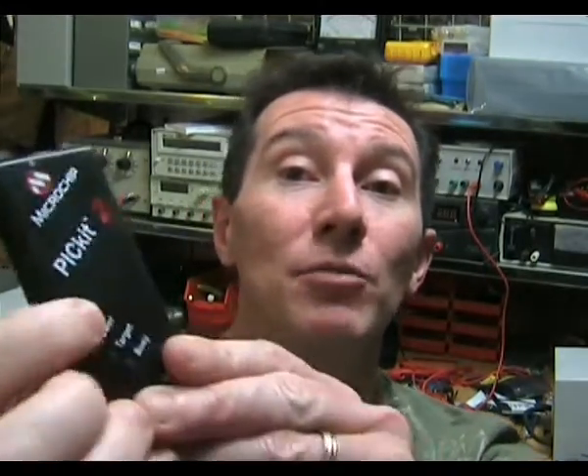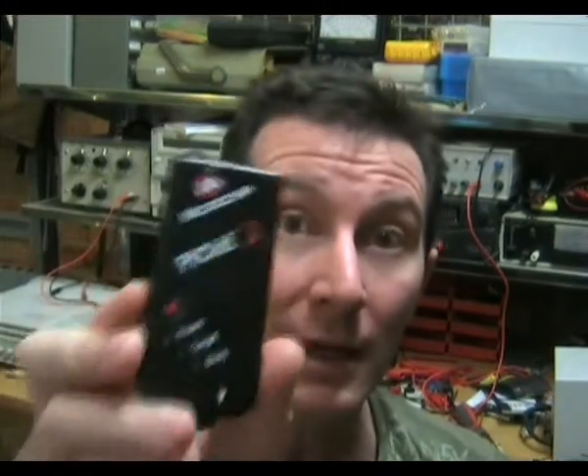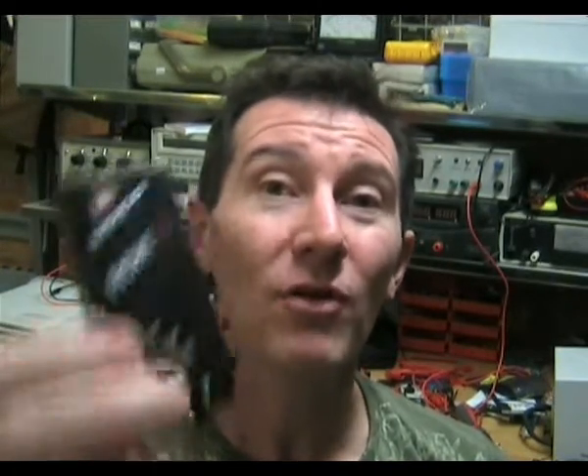Another neat feature is this push button here, which is for field upgrading. You can program your firmware into this device — it's got its own built-in flash. You can go out to the field, plug it into your hardware, push the button, and it'll automatically program your PIC in the field. I don't know too many other manufacturers of micros who have such a cheap, simple, easy-to-use, and versatile programmer like this one.